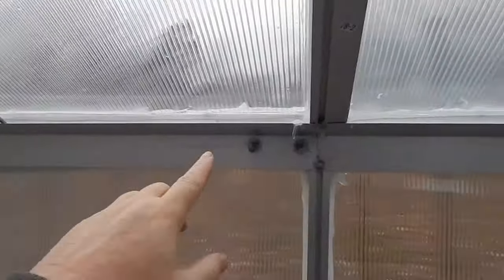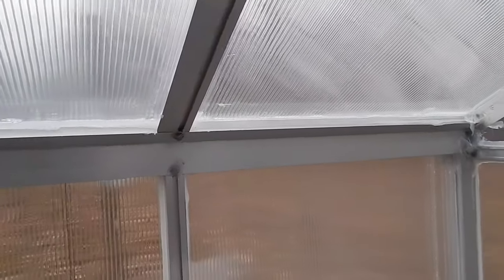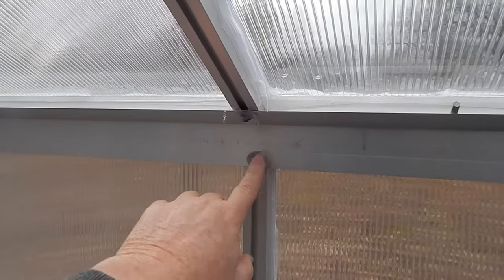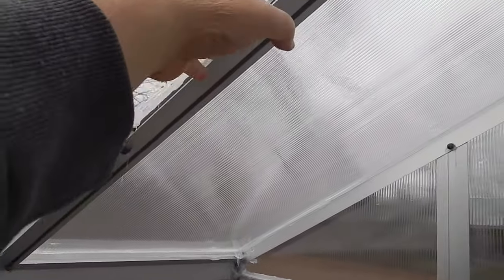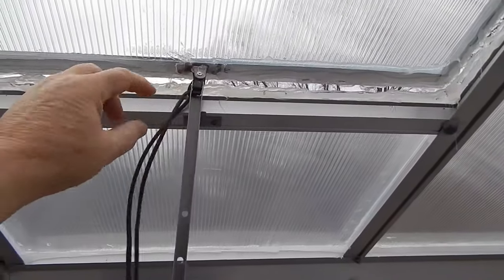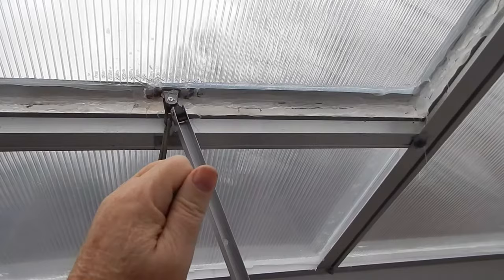Two weeks in, I noticed that the bolts and nuts on the inside were starting to rust, so I went ahead and caulked those as well to help prevent them from rusting, because if I did want to take this apart and the nuts and bolts were rusted it would be a lot more difficult. The vent system doesn't close really well, so I basically went around the edges with some more caulking and created a seal that I can just pull down. I've seen another lady who had one of these put a string here to pull it down tight — that was a good idea, so I have a piece of paracord there for that.